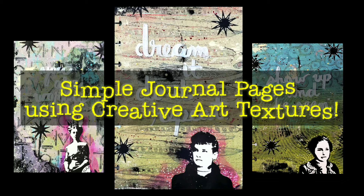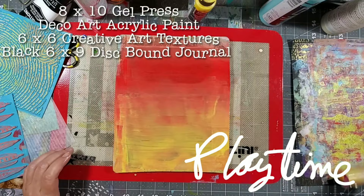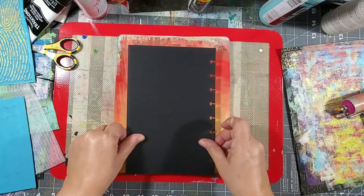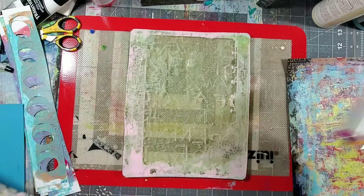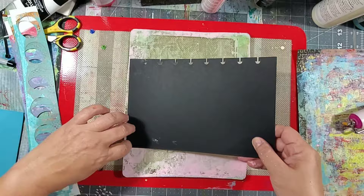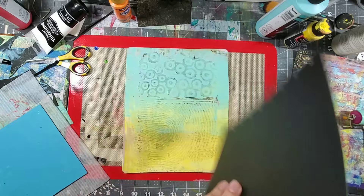Hey guys, Kat Kerr here, and today we're going to be playing with my 6x6 Creative Art Textures by Joggles. We're going to be making 6x9 disbound journal pages. Just because they're 6x6 Creative Art Textures doesn't mean we can't make larger pages. Here I'm using an 8x10 mono printing plate and I just stamped the creative art texture multiple times in order to fill the page. You can really make any size piece that you want.